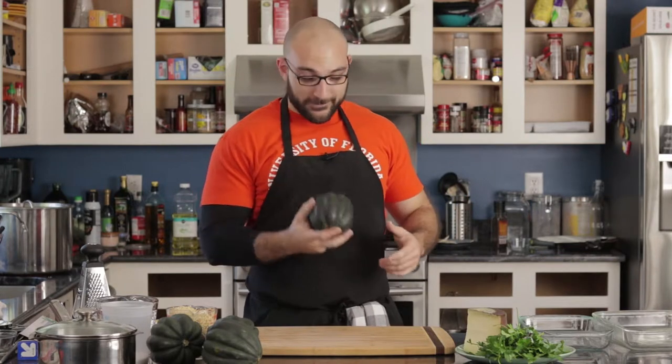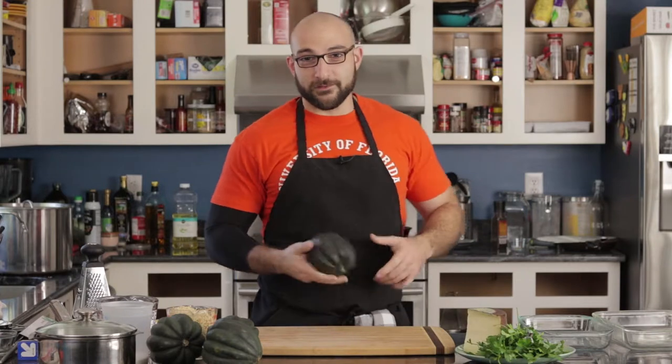Today we're going to make some stuffed acorn squash. This is a beautifully delicious dish and easy to make. It's also relatively healthy — a lot of low glycemic index carbs, lots of fiber.